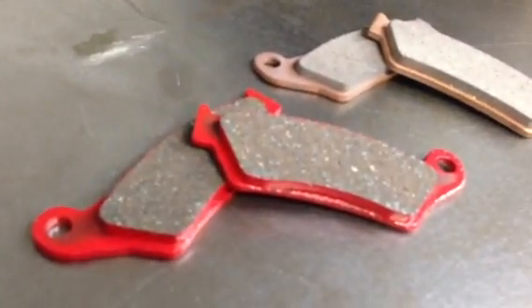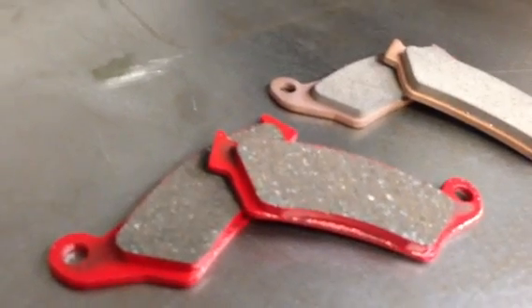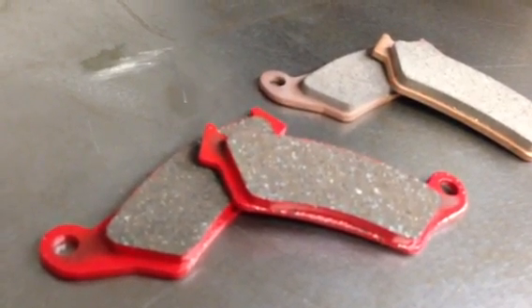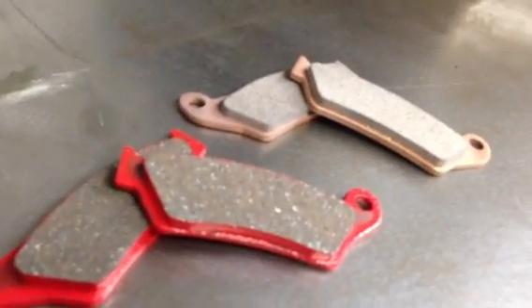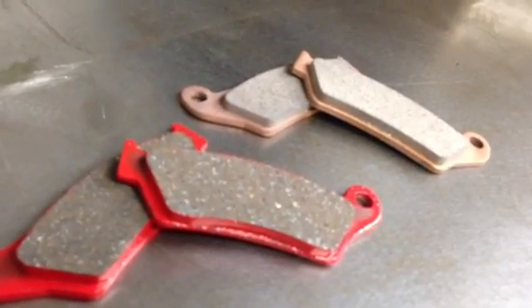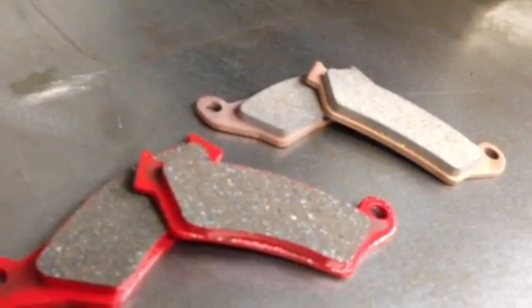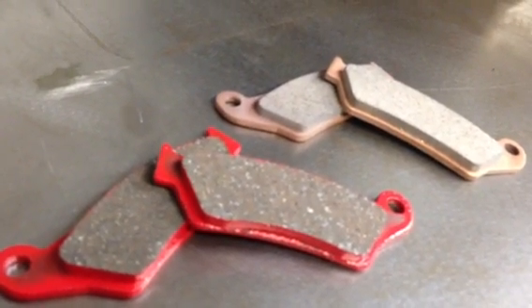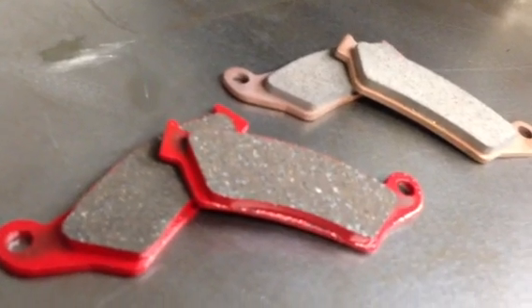So if you've got problems with touchy brakes, the EBC Red is the way to go. If you're going for longevity or riding a lot of mud races, then you'd want to go with a sintered pad. Both of them are great products — they just both have their own applications.